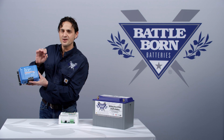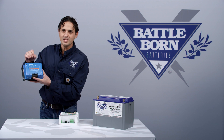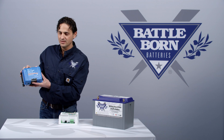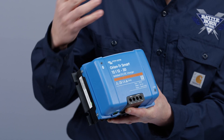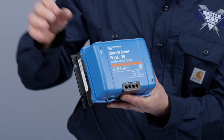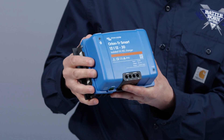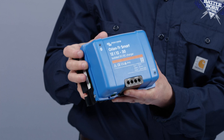The input and the output are not connected in any way. What this means is that if you've got a dirty input line, the output line won't share that same dirty ground. This is important if you have sensitive electronic equipment like radio equipment — if you've got a messy input signal coming from your alternator or whatever your DC source is, that messiness is not going to translate to your device loads.